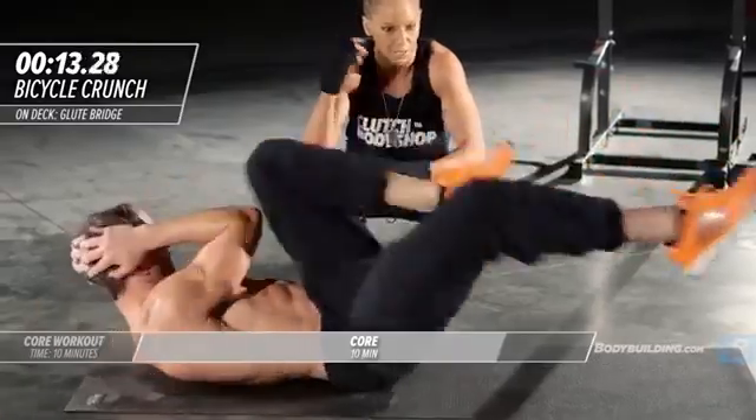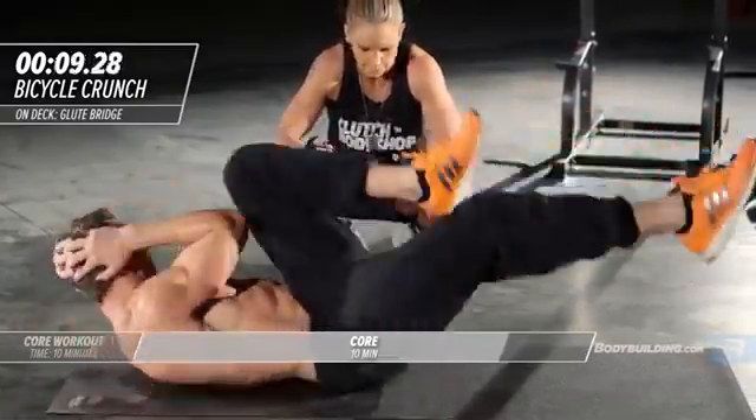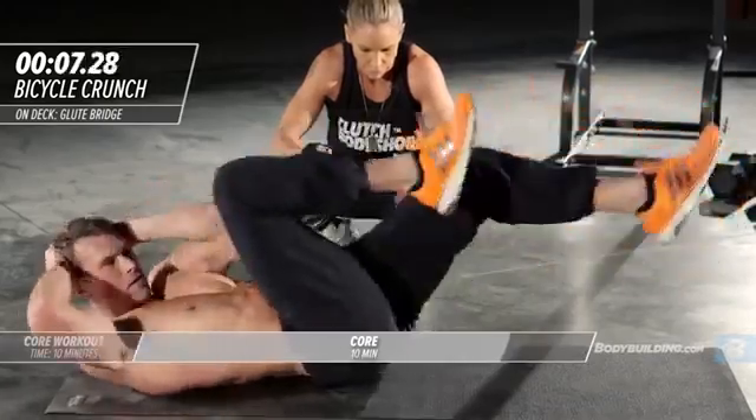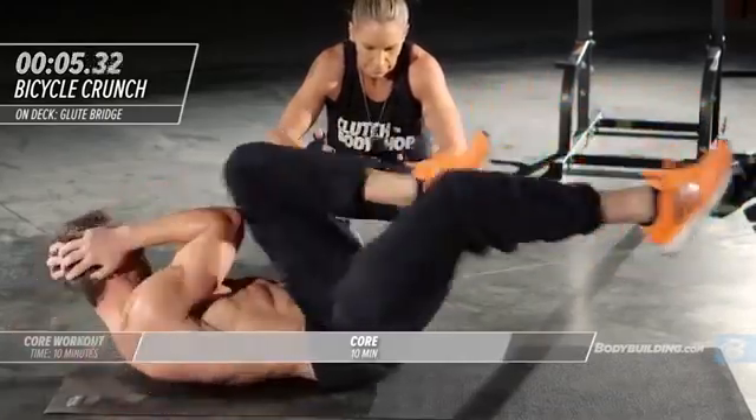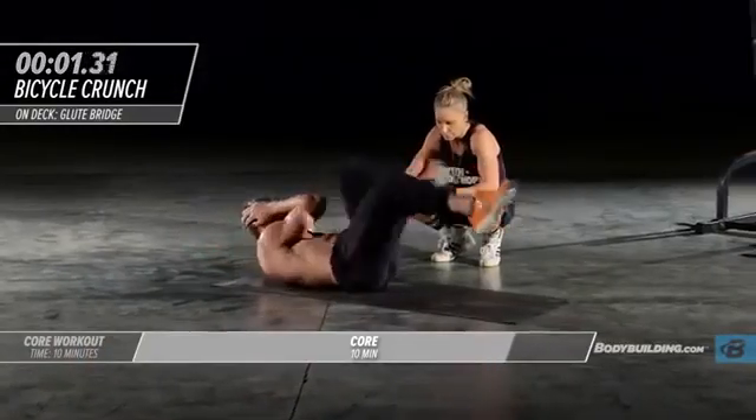Here we go — this is the type of pace you guys want to try and be at. He's really really pushing it. Over halfway there — five four three two one. That's the end of circuit one. Let's move right into circuit two with the shoulder bridge.